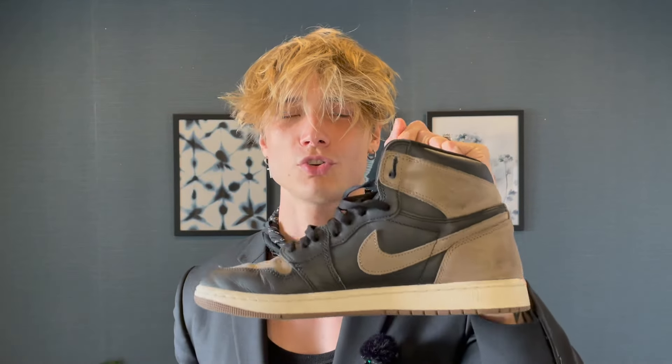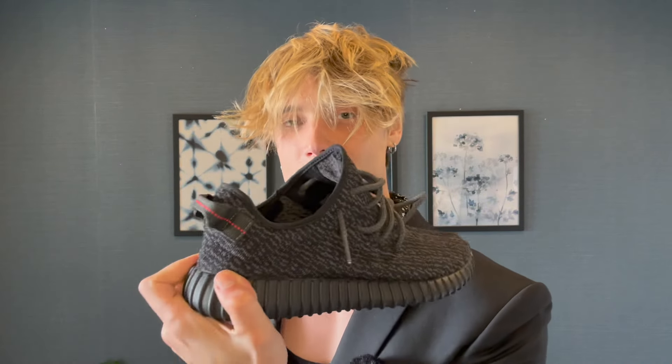Number one is the Travis Scott Phantom, number two is the Palomino Jordan 1 Highs — my all-time favorite pair. It's the V1 Pirate Black Jordans. When I was 18 these were like two grand resell and I wanted them so bad, but when they redid them for around 500 bucks I had to cop them. So today I'm just gonna unbox the High Fragments, which go for about three thousand dollars on StockX.